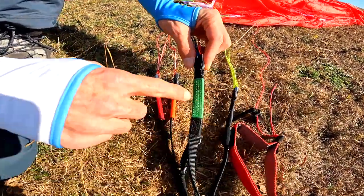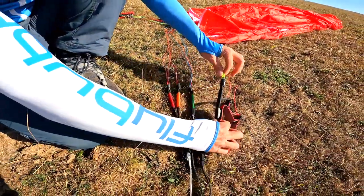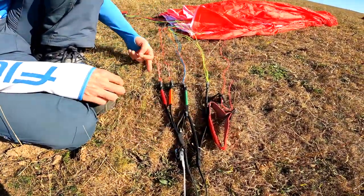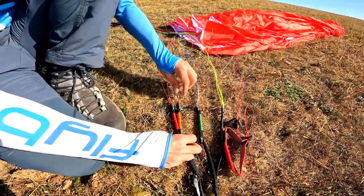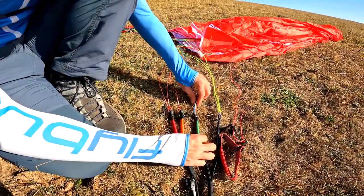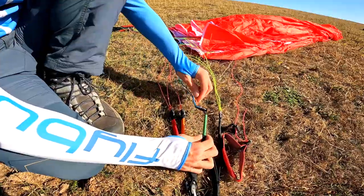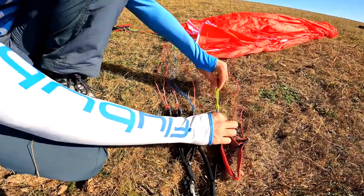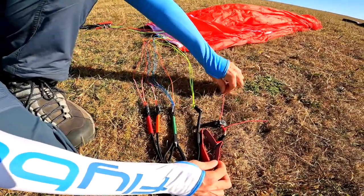Then we've got the B riser in green with 'B' on the back, so it's really clearly coded. Moving on to the C's and looking at the lines: the A's are all red but with an orange riser to differentiate. The B's are blue, and that's the Stabilo line. Then we have the C lines in yellow and the brake lines in red at the back.